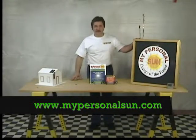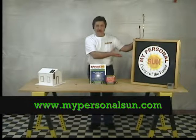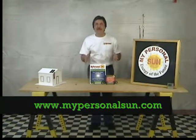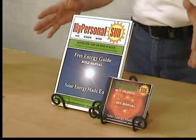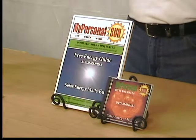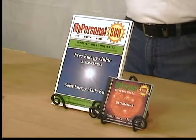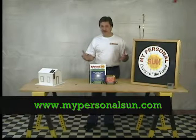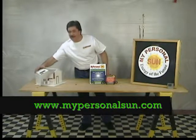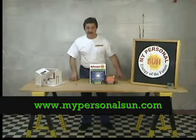Over a half a million viewers have seen my basic solar panel construction video online. So I've decided to make it even easier in a step-by-step, do-it-yourself instructional video and guide. Solar energy is around us every day. Why not take advantage of this free energy source? It's fun, and it's easy, and anyone can do it.